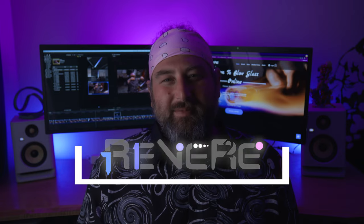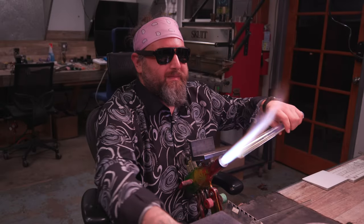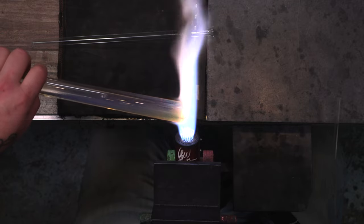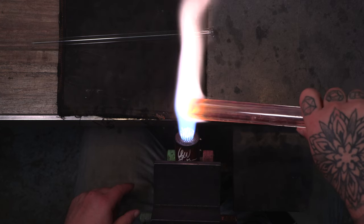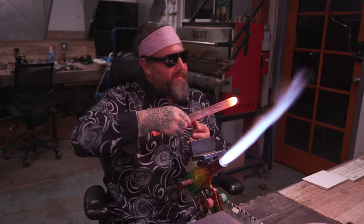Let's get in the studio, melt some stuff, and have some fun. Welcome to the studio. Thank you so much for joining me today. I'm going to be making a simple spoon and going over some of the fundamentals of what you might want to learn at the beginning of your glass career.